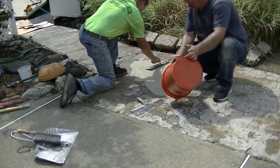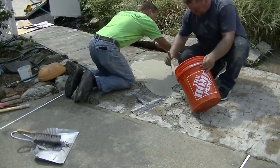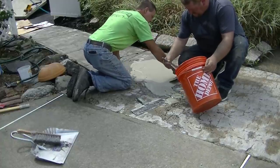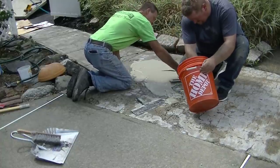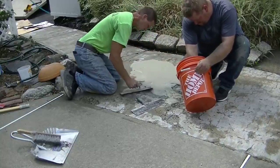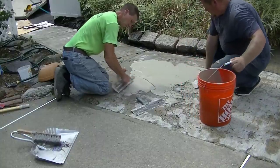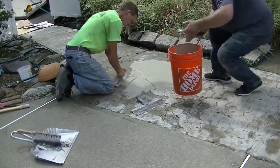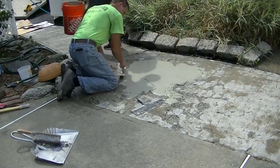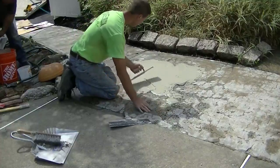If I leave it a tiny bit high I can always re-grind it really lightly if it's too proud. I'm pretty used to doing this so I'm going to get it troweled really close to perfect, but if this is your first time, definitely don't leave it low — leave it a tiny bit high. Once it dries you can always go back over it with a grinder real quick if you need to lower it a little bit.